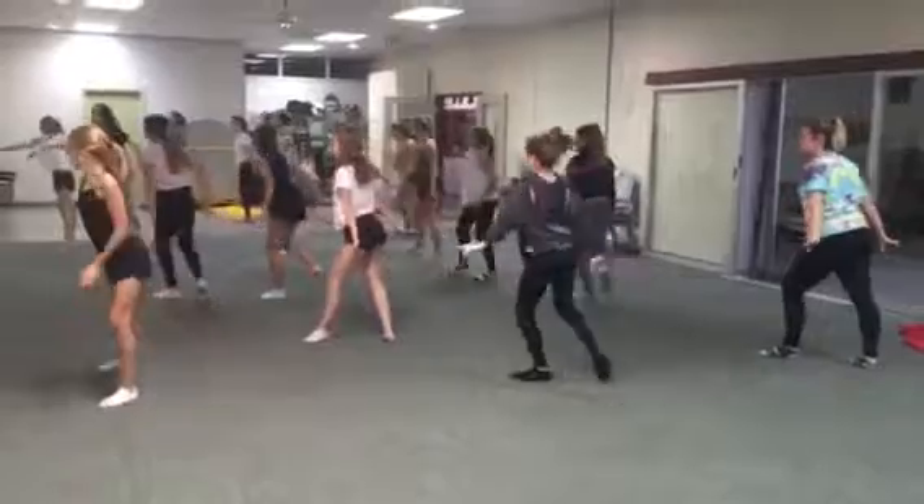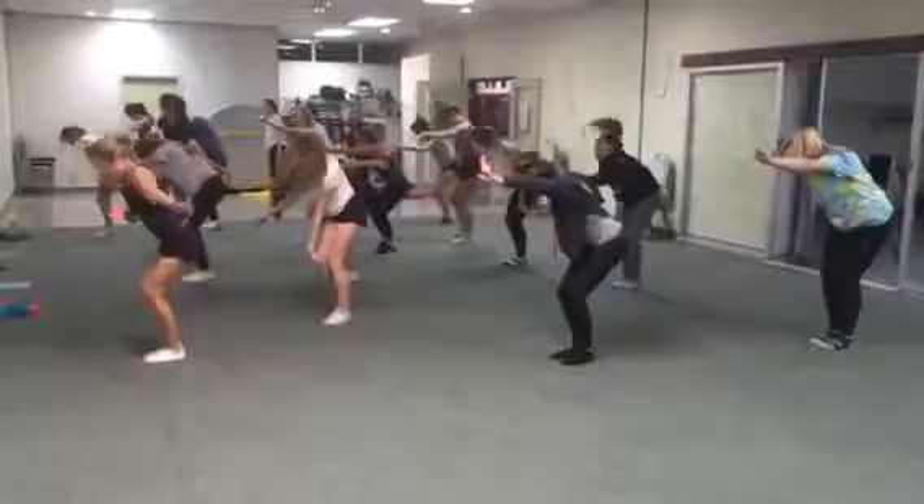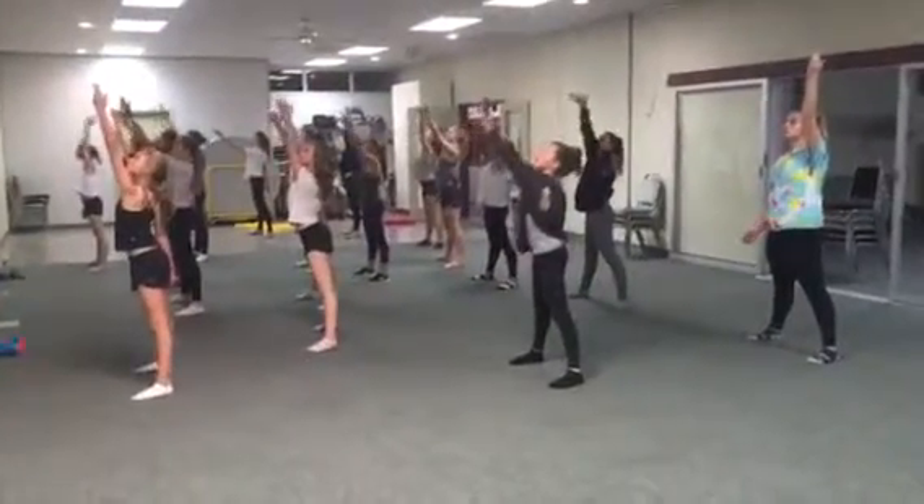Step right then left to second with reach front, three, slide right foot into parallel, push left forward, four, clap, retire, five, put it down, six, punch the left arm to scoop, seven, hold, eight.